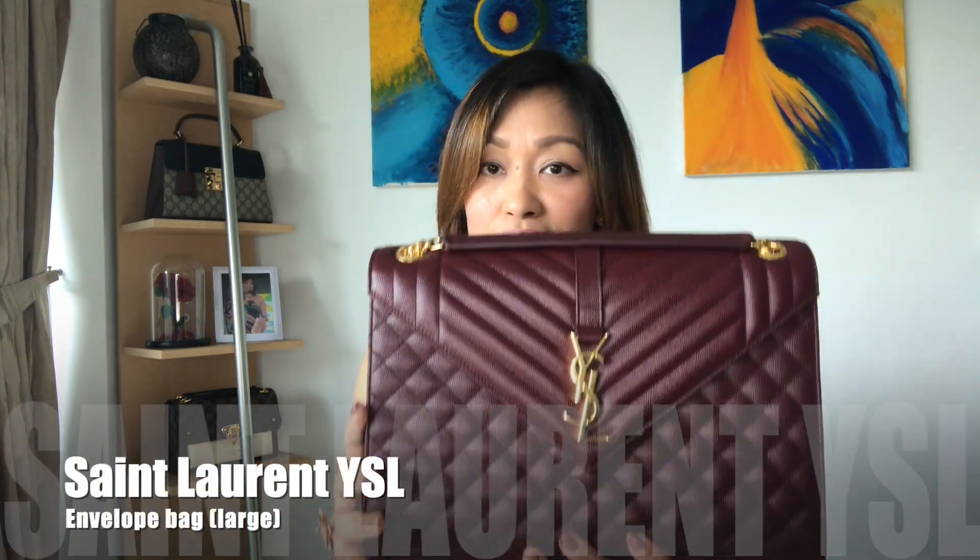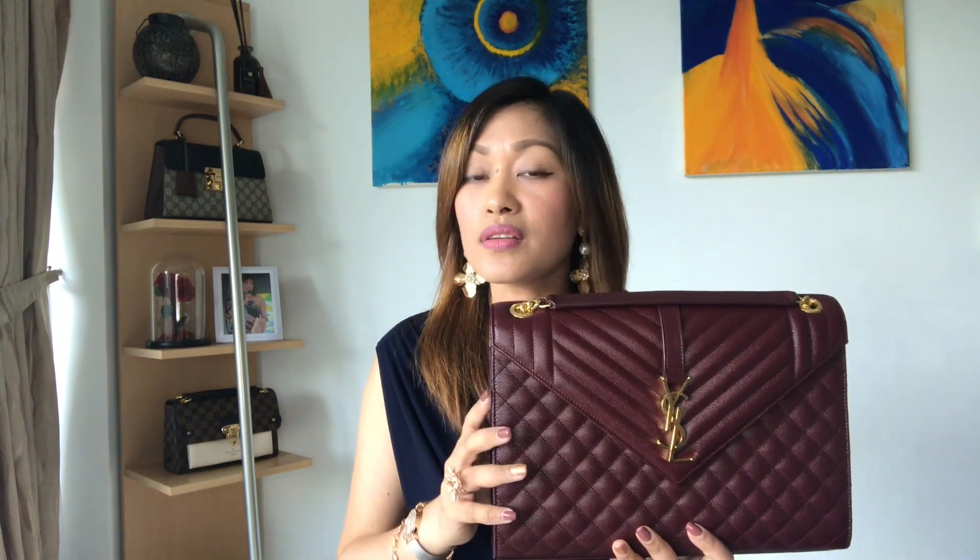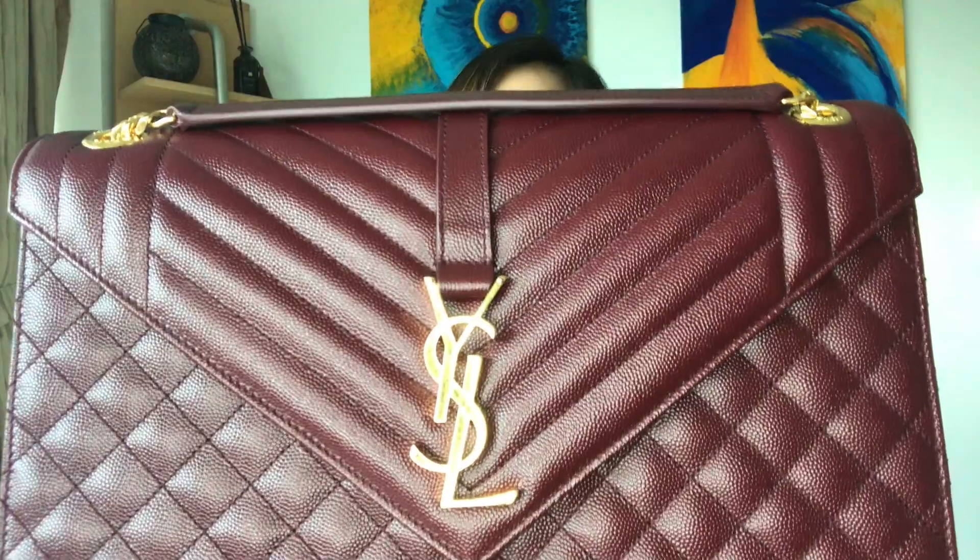This bag is the YSL envelope bag — and as you can see, this is the bigger size, so this is the large envelope YSL bag. I'm pretty sure you've seen a lot of reviews of this particular bag, but mostly in black or beige or other colors. This one is actually burgundy. When I saw this color it was just love at first sight. The interesting thing is this color wasn't on display — the other colors like black and beige were, but mostly in the medium size.